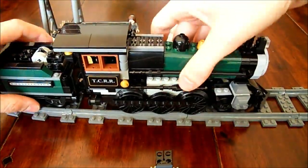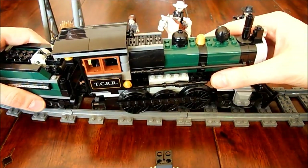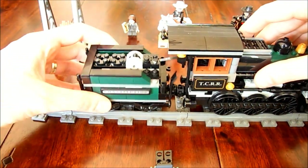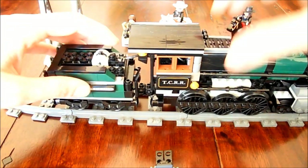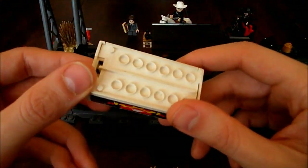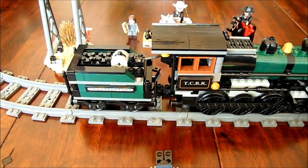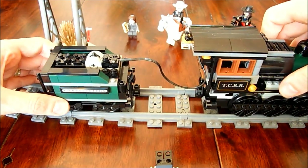Because of the engine, it's now a little bit higher. In the coal tender there's a battery box and the switch — just an old battery box for a single 9-volt battery. It fits perfectly in the coal tender.